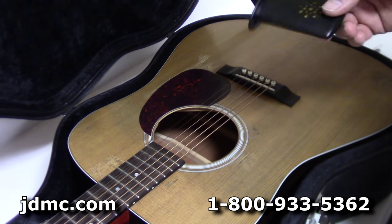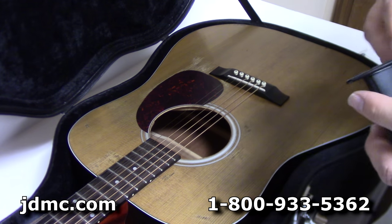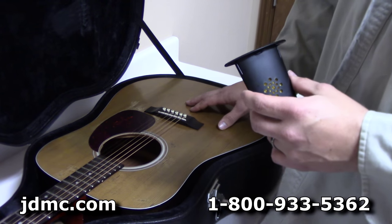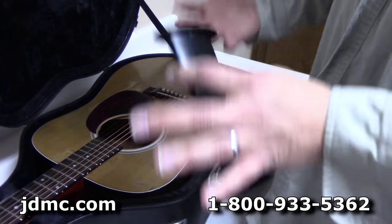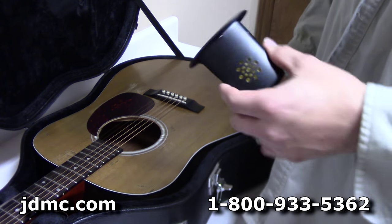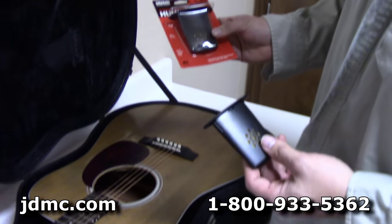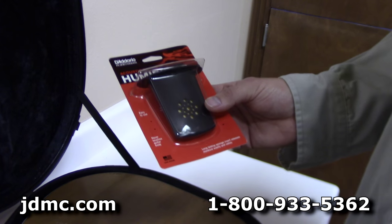This is really important especially in dry areas, or even in not-so-dry areas where in the winter time heating and air will dry out the air in your house. You can develop all kinds of problems: binding can pull loose, neck angles can get jacked up, the bridge can come off, you can develop top cracks — all just from not keeping your guitar properly humidified. And this is a cheap and easy way to do that, and it's very easy to tell when it's gotten to the point where it needs to be.